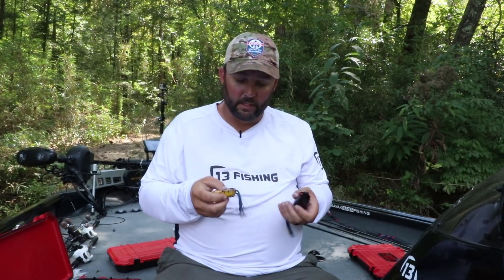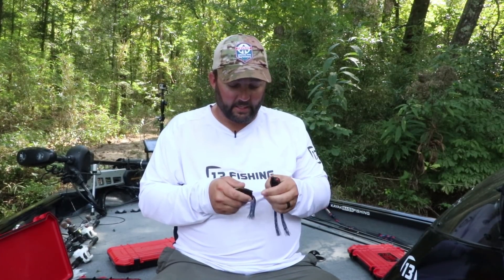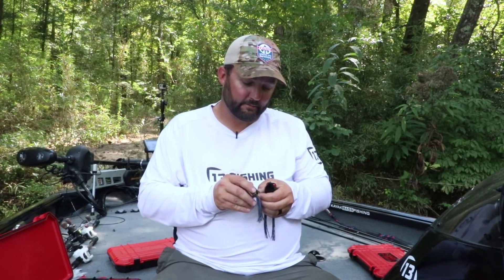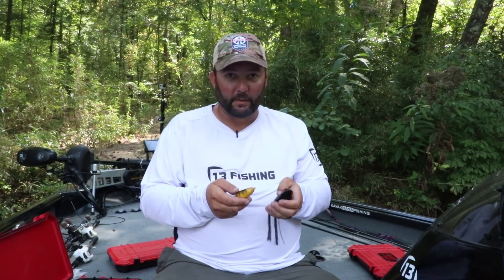So the Spro Frog Tournament is pretty simple - you can only use a Spro Frog. I've got the Walkin' Shad and any of their hollow body frogs. I'm in the middle of getting them ready to fish. I've got a bunch of new ones that need to be trimmed up and all kinds of stuff, so we're going to go through each individual thing that you can do to your frog.